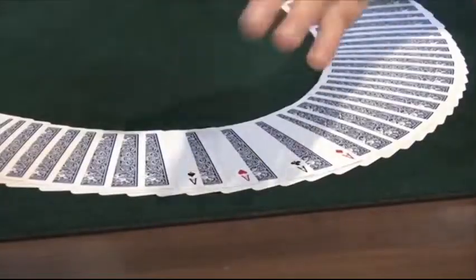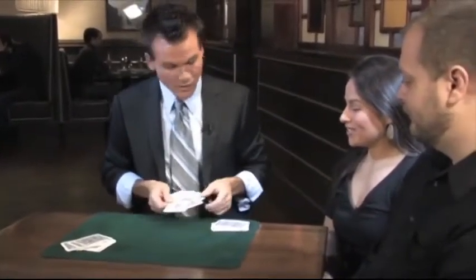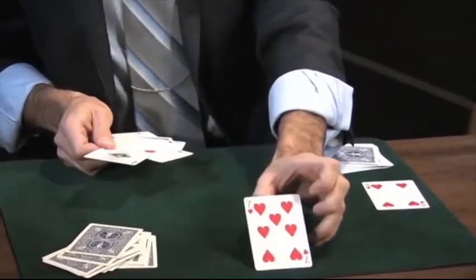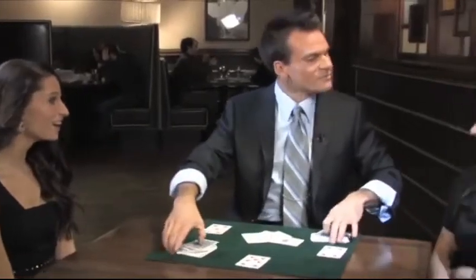Unfortunately I'm not one of them — I can never get those aces exactly together in the center. But I'm getting better. What was your card, Andrea? Four of hearts — like that. John, what was your card? Seven of hearts — like that. Hannah, what was your card? Five of hearts — like that. I'm working on it.